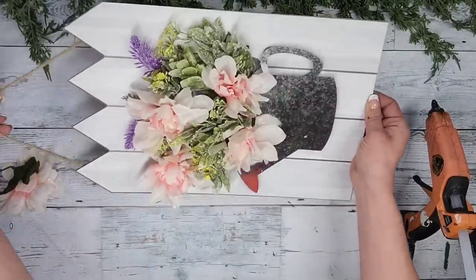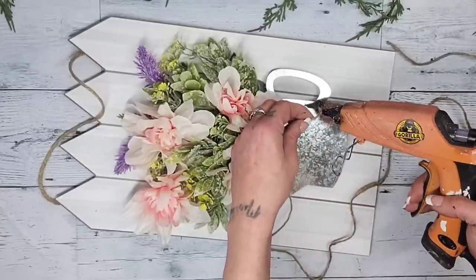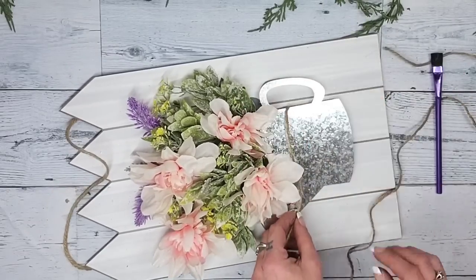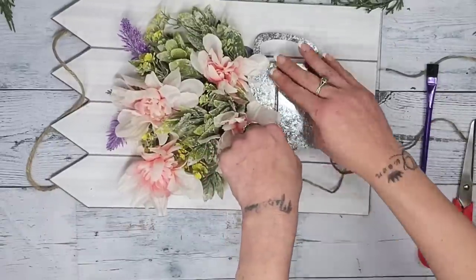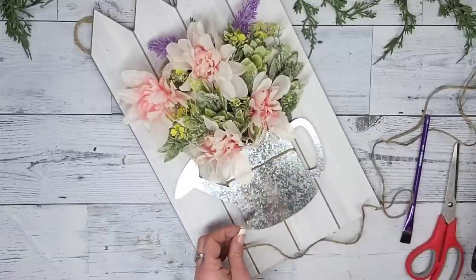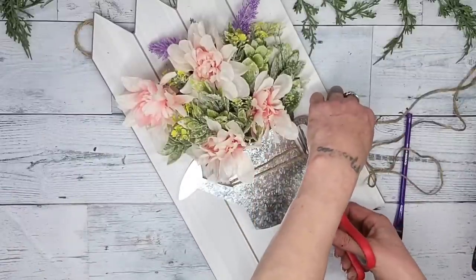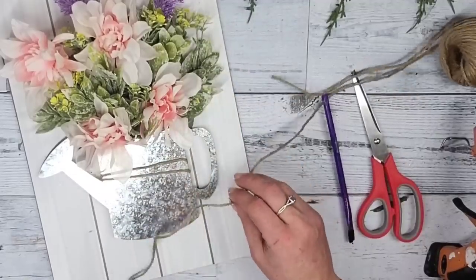Once the watering can was glued down with flowers inside, I decided it needed a little something extra. If you're smart — unlike me — before gluing the beads and gluing the metal piece to the sign, take some jute twine and wrap it around the metal piece a few times. I ended up hot-gluing the end of the jute twine underneath the back of the metal piece, wrapping it around to the other side, and gluing underneath again — repeating that so it looked like the twine was wrapped around the watering can twice.